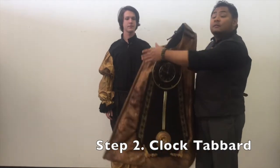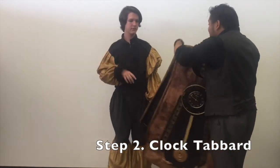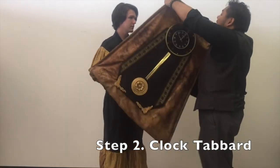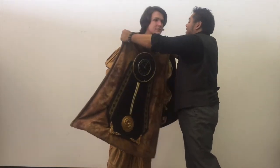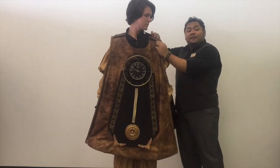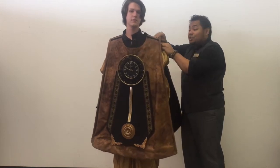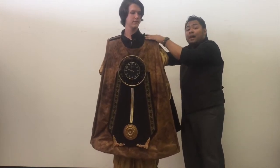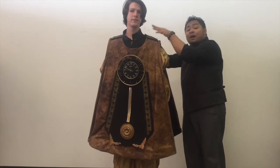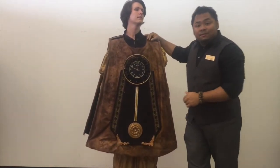Next we put on the clock body. It's a big tabard, poncho kind of structure decorated and embellished like a clock. You'll see underneath this two sets of velcro right here, which are the same underneath here, meant to line up with the shirt. You want to make sure that both lines of velcro are lined up with the ones on the shirt. Keeps it more secure, keeps it from falling off.